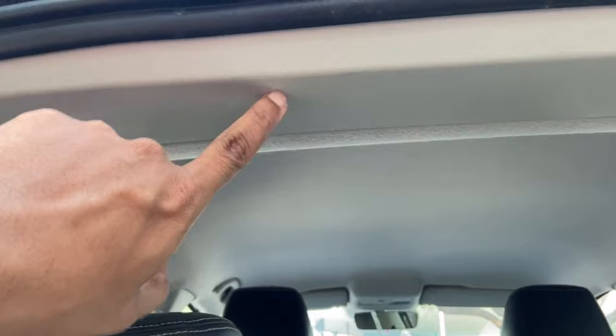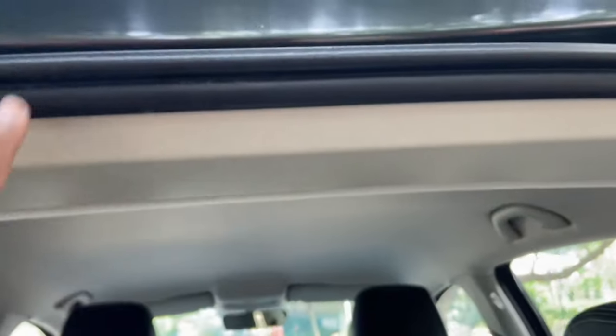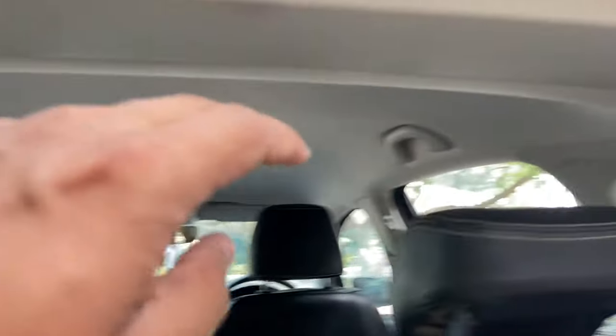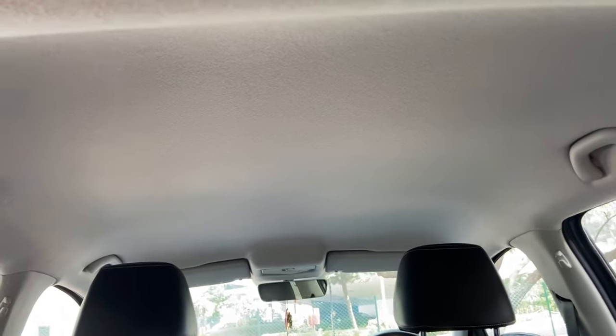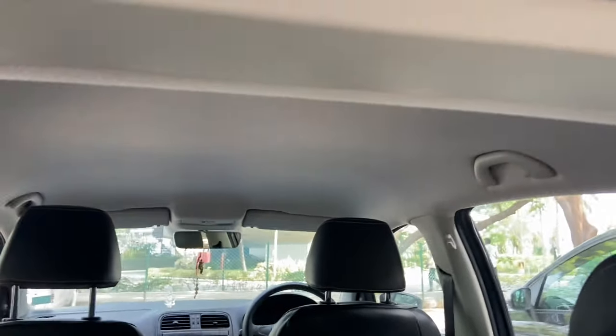What you'll have to do is remove these trims and the headliner right here. The trim is held by V clips at various places. You'll have to slightly take off the securing clips from both trims at the C pillars, then lower the roof liner to get access to the nut. Care has to be taken to ensure you don't get any creases on the roof liner, because a crease can take some time to go.